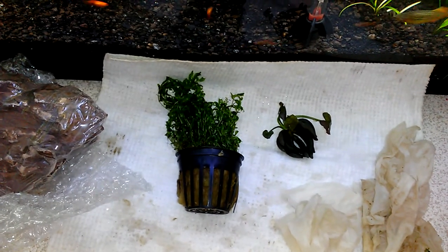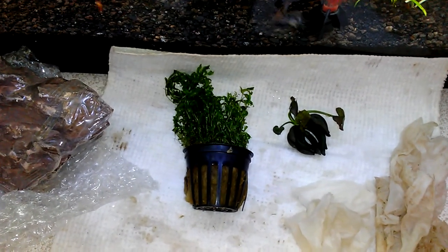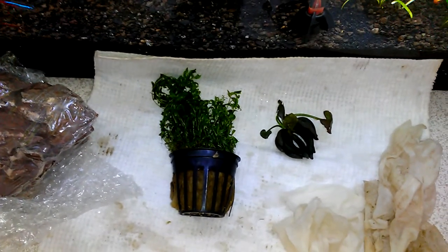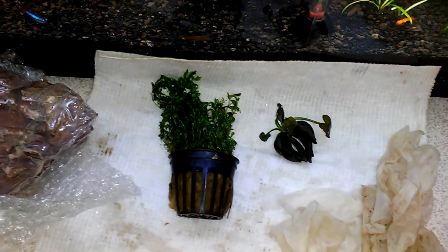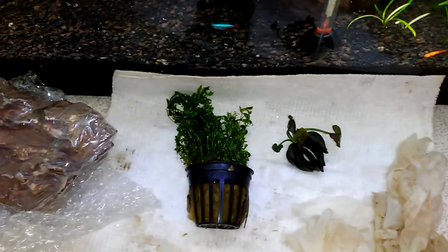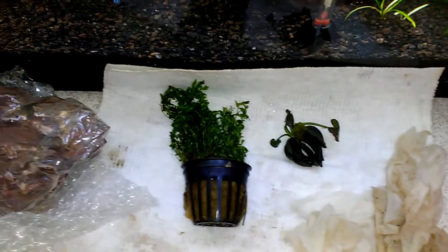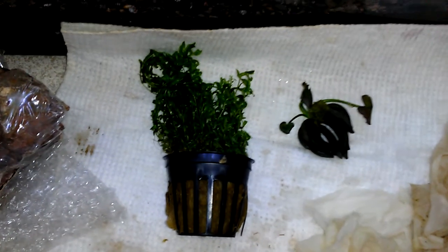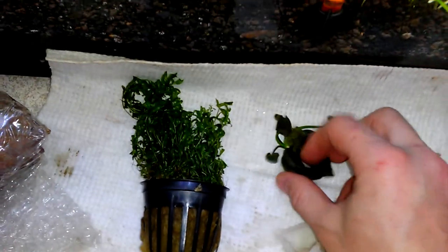My previous video was an unboxing of an order I received from Aquarium Co-op, and that was kind of awkward doing it with one hand — couldn't really unravel these plants or free these rocks from the bubble wrap. So here's what they look like outside of the paper towels.